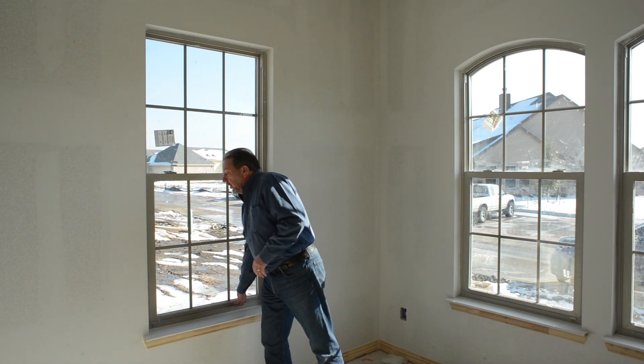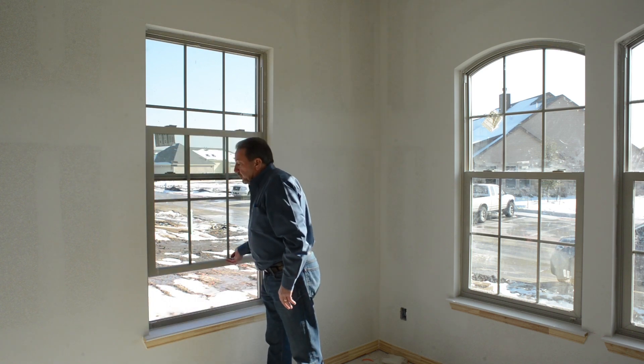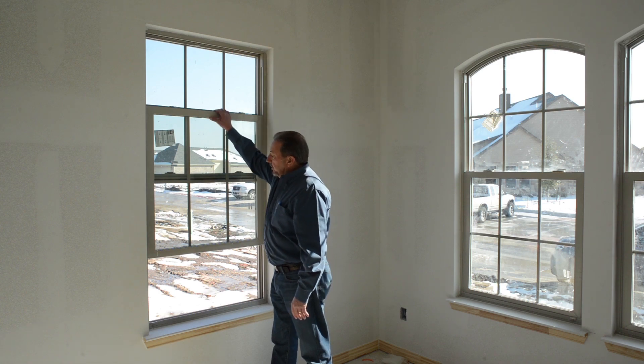A single-hung window only operates from the bottom, so the bottom sash opens. This is what we typically see in Texas in most of our windows — a bottom sash window.